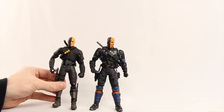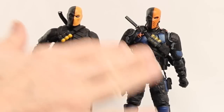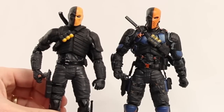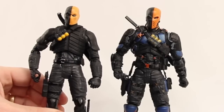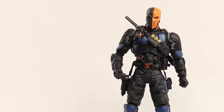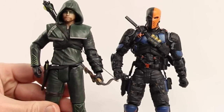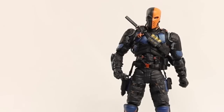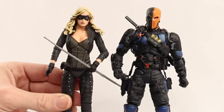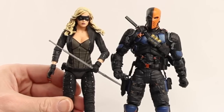The figure stands just under seven inches tall, basically the same height as the other figures in this line. Here he is next to the first Deathstroke figure — about the same height but the overall detail on this new figure is so much better. Next to the Arrow figure from the first season box set they're about the same height, with Arrow maybe a little taller with his hood. Next to the Canary figure she's a little shorter, but overall the scale is pretty consistent across this line.